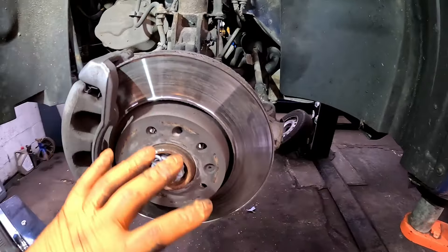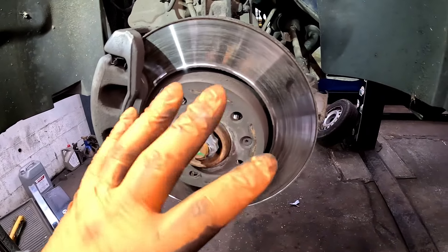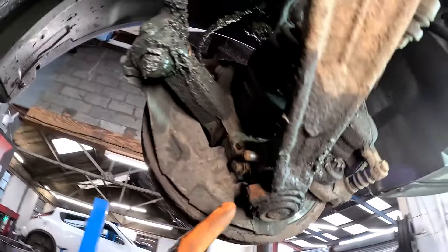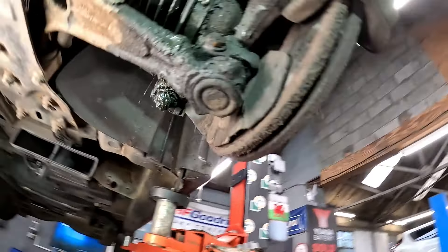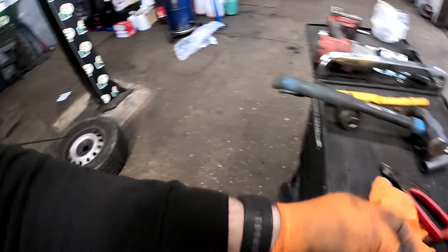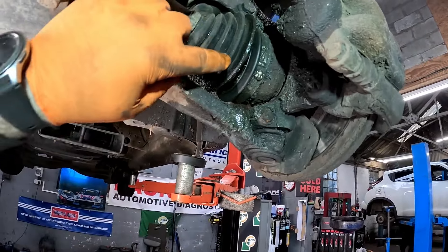To replace these bottom arms I'm going to be removing the driveshaft nut and I'll show you why when we get there. Now I've got the vehicle up in the air, we need to remove the pinch bolt out of the lower suspension arm. They are a little bit crusty - I've had to hammer a 15mm socket on it because they are a little bit corroded, so we're going to get this punched out.